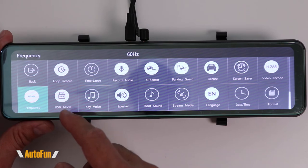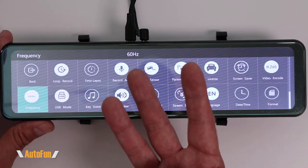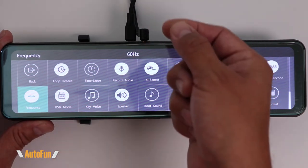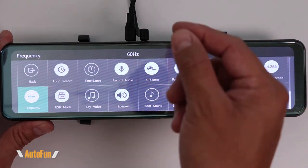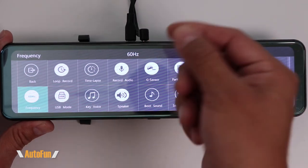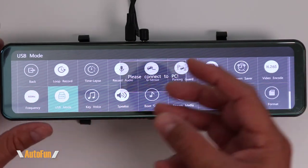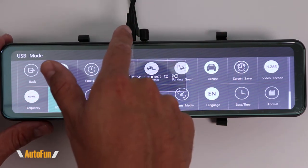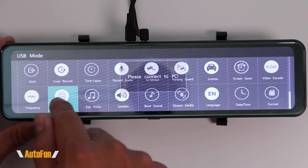The next option is USB mode. There are three ways to get video out of this dash cam: remove the memory card and take it to your computer; connect with the app and download videos wirelessly; or select USB mode, take the entire dash cam off the vehicle, connect it to a computer using the USB cable, and download the videos that way.